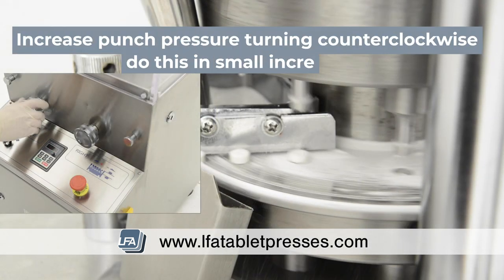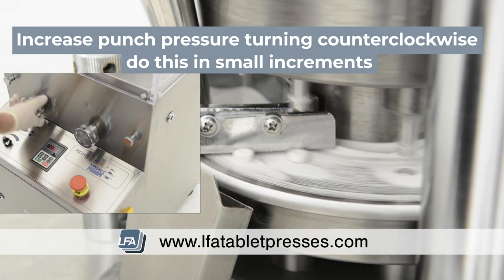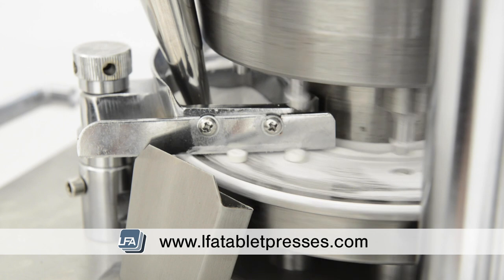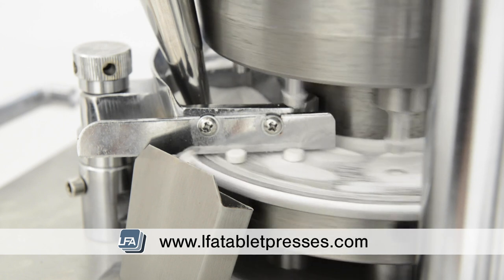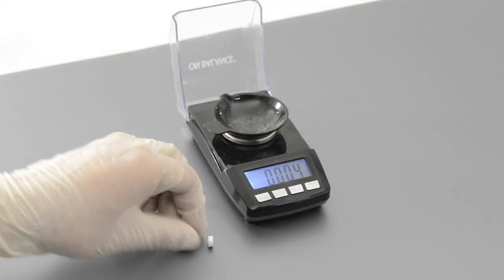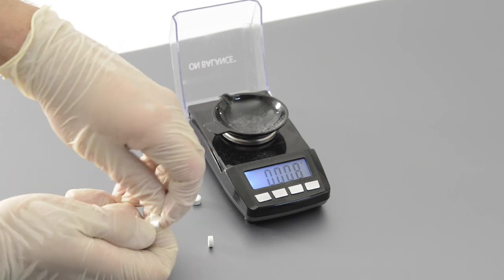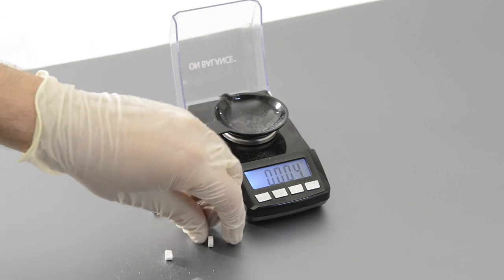Now we'll start to increase the punch pressure. Again, do this in small increments whilst checking your tablets. They will slowly decrease in thickness due to the pressure applied to them. Constantly check how firm your tablets are. In most cases you'll simply be able to feel the strength of your tablet.